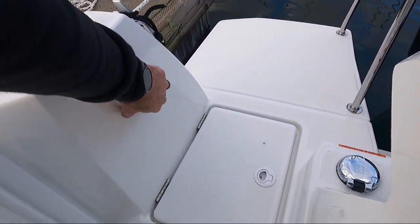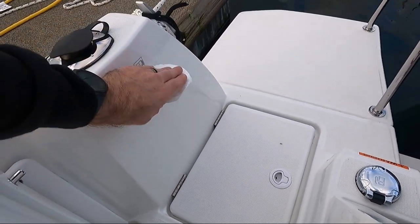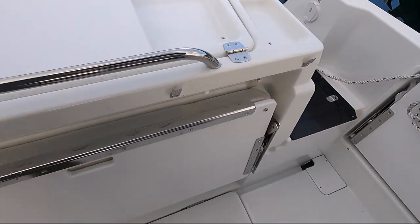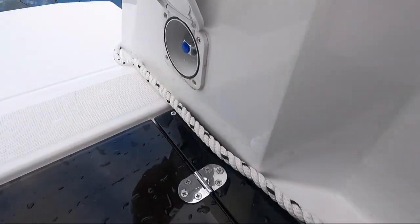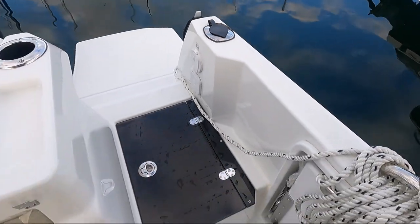You have a wash down here, same as we have on the boats in the past — it pulls out kind of like a kitchen sprayer. There's a switch on the helm to operate it. On the other side, we do have a little live well. If you open up this compartment, it gives you a little knob to control the flow of the water. The water that the boat sits in is what it will pump into there.